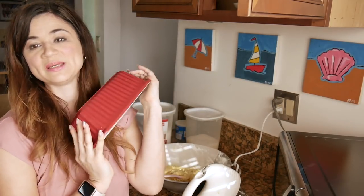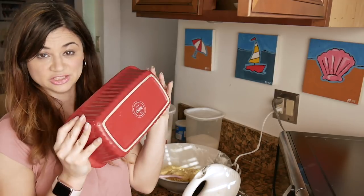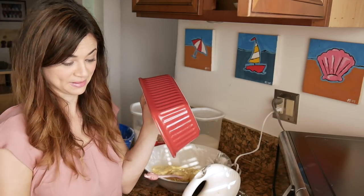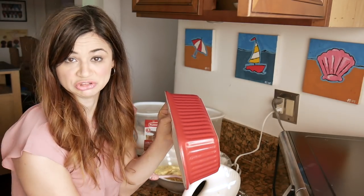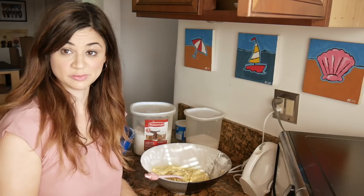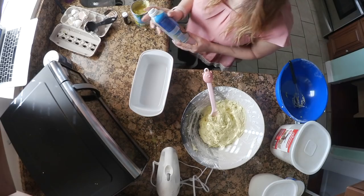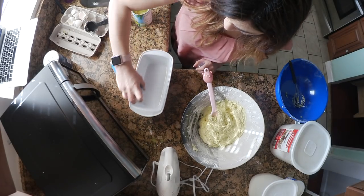Ro puts this into three mini loaf pans. I only have one big loaf pan and I try to do this as cheap as possible for you guys when I test them out, so I didn't want to buy extra loaf pans. I'm going to try it in just one big loaf pan. Spray it and put the batter inside — I'm sure if you didn't have spray you could use the Crisco.